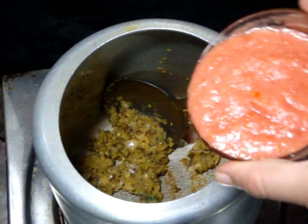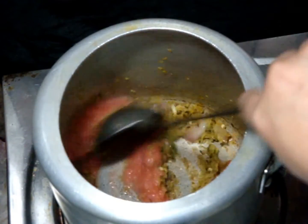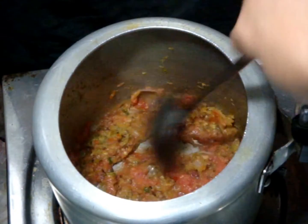When oil starts separating, add tomato paste and again you need to cook this paste until oil starts separating and floating on top.